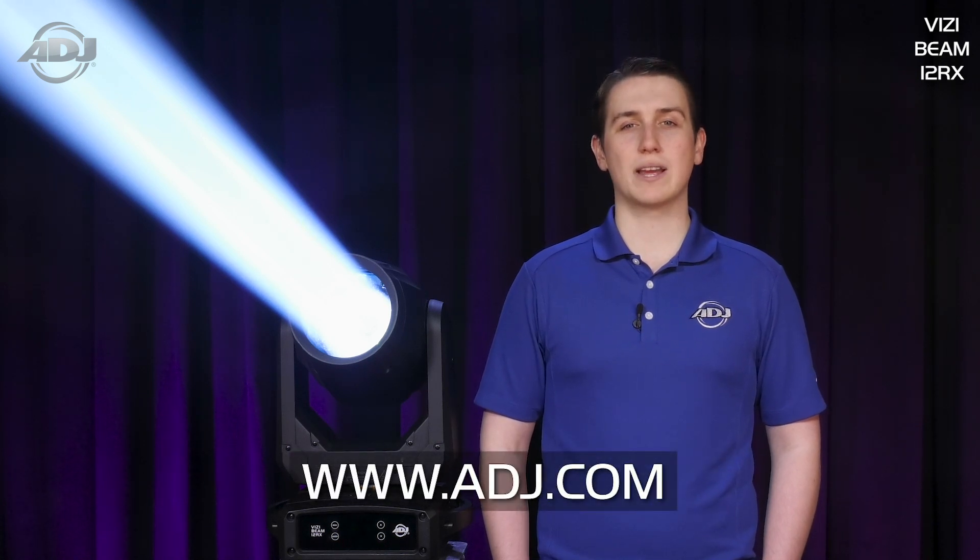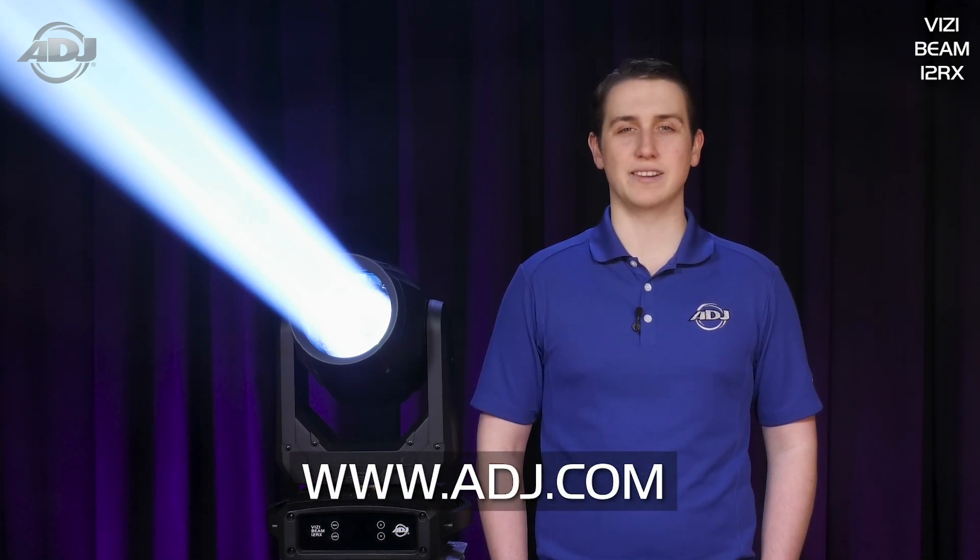Applications for this unit are vast, but some may include installation into nightclubs, large event venues, festival rigs, churches, and production and rental environments. You can check out the VisiBeam 12RX and many exciting new products at ADJ.com.